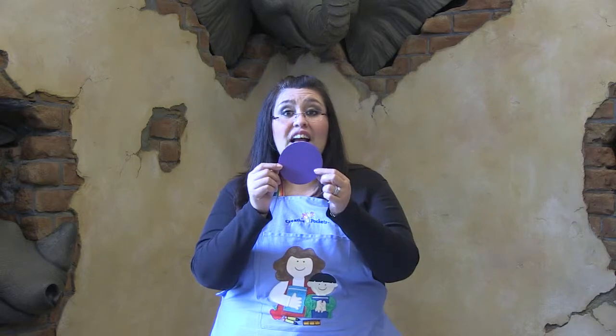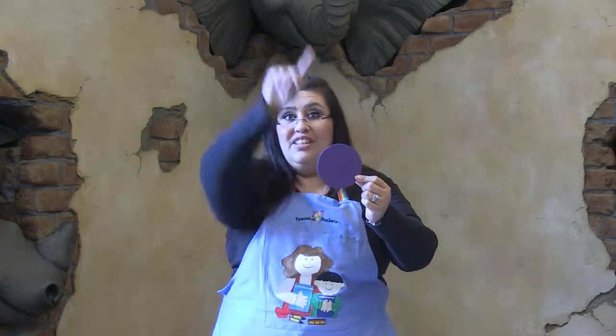What color? Purple, purple, purple, draw a circle. Right in the air. Good job.